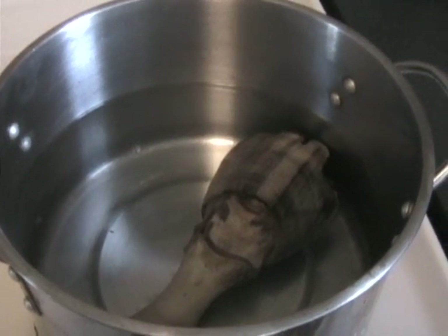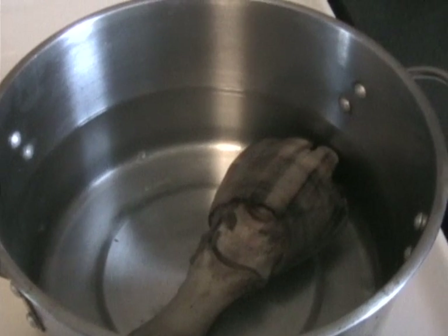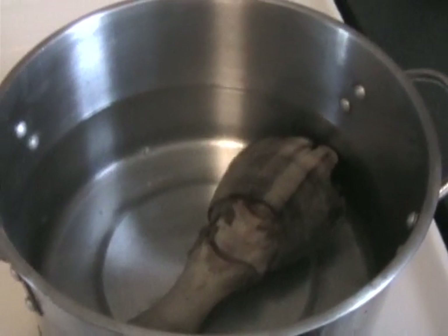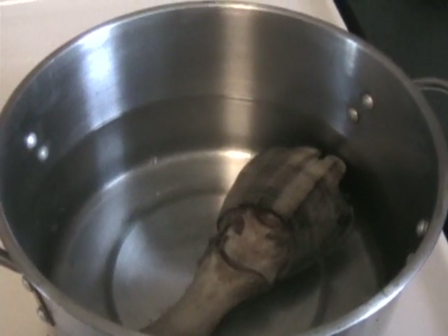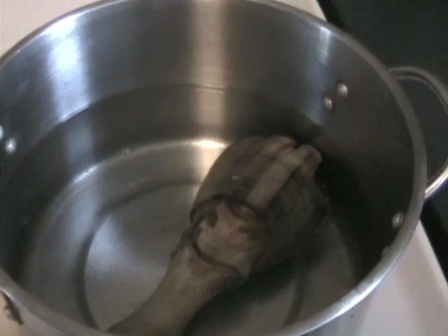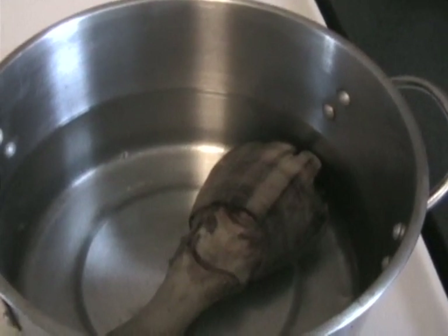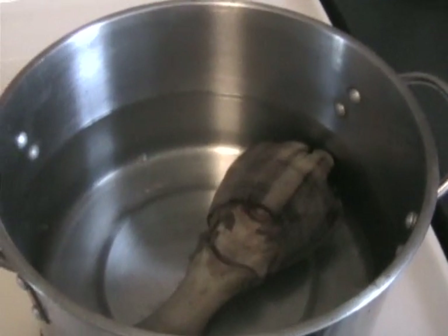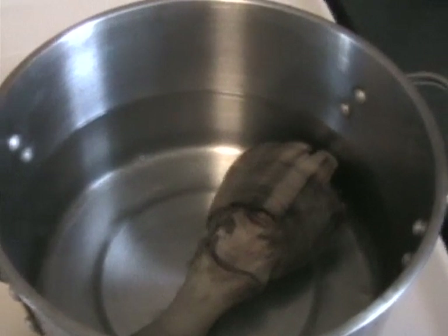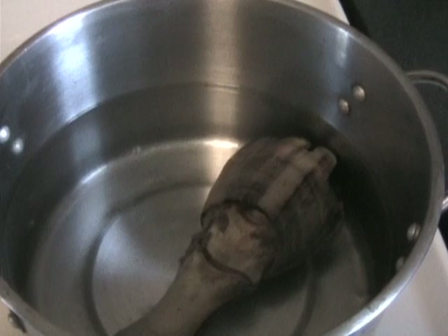Hi, this is Rachel Ray, and I'm here to tell you about some of the great Italian cooking I do. Today we're going to make horse hoof soup, because in Italy we raise horses to eat. Some horses we raise to ride, but a lot we just raise to eat them — that's their destiny. And folks, in America, don't be upset, because it's no different than eating a Big Mac.